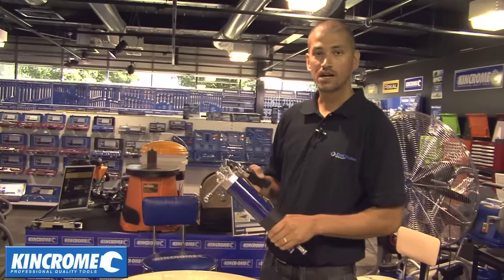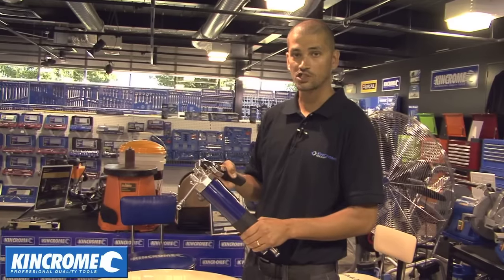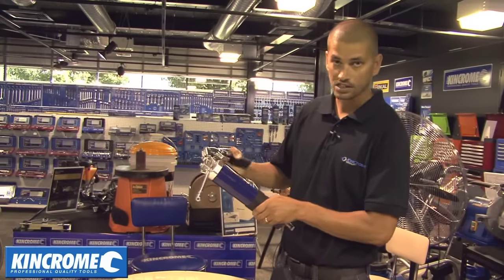Hey guys, just here with the K081 Smart Grease Gun from KingChrome. Just a quick video to demonstrate how to purge the air from the grease gun once you insert a new cartridge. This is a common occurrence with every grease gun when you put a new cartridge in. As you can see, when I pump the handle, nothing is coming out.